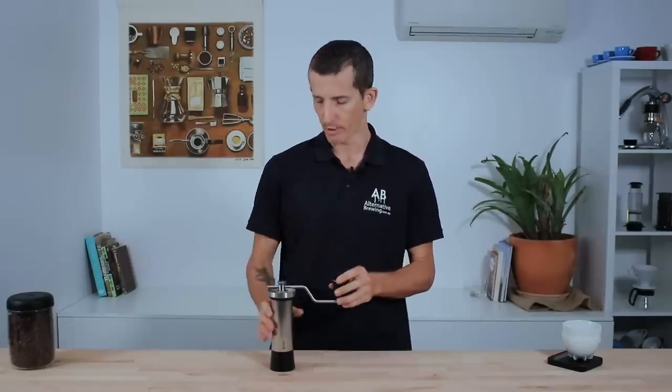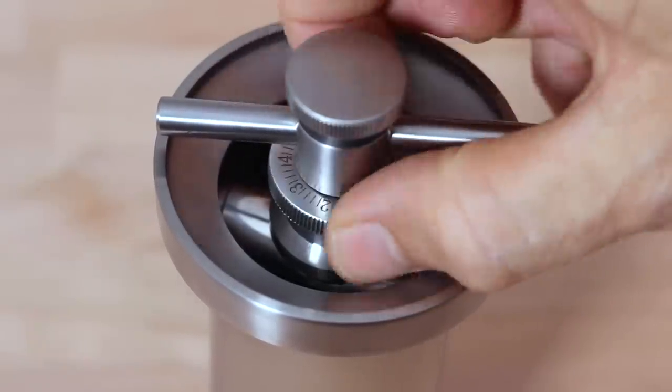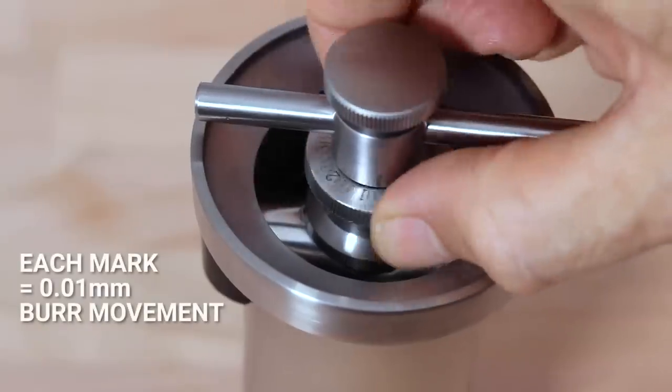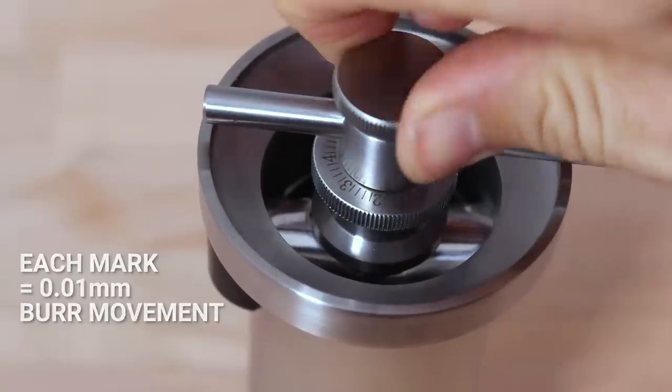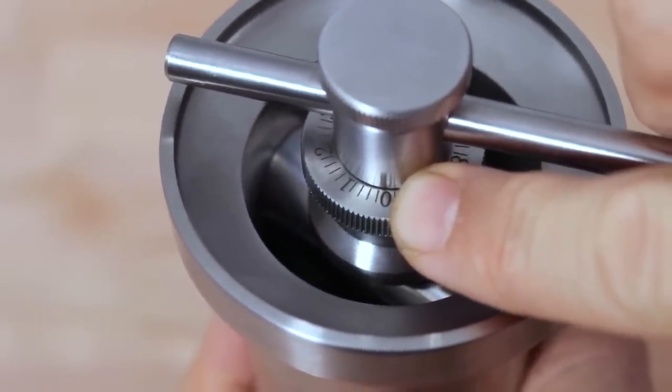Whereas the Kinu is essentially a stepless grinder — it allows you to sit in between settings but also uses a click-feel system so you get feedback when you're right on a setting, similar to the Comandante's ball bearing and indent system. To change the grind setting on the Kinu it's done from the top: you loosen the top screw enough to rotate the adjustment wheel below. There are 50 marked settings per rotation, each mark representing 1/100th of a millimetre of burr movement. A line above the wheel points to the setting you're on, and points to zero when dialed in as fine as it can go. That ease of reproducing settings quickly, with the scope of its almost limitless grind adjustment, places the Kinu in front of the Comandante for me in this category.